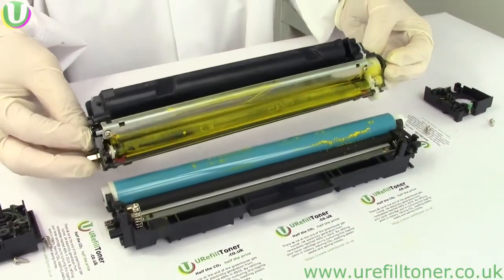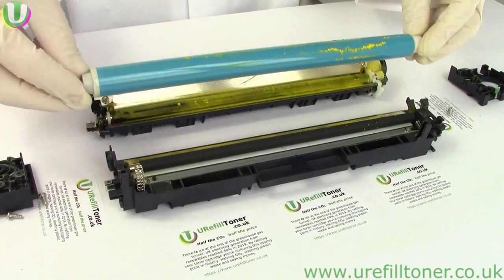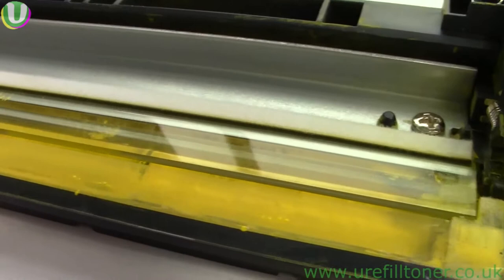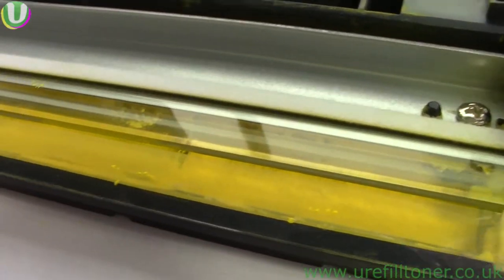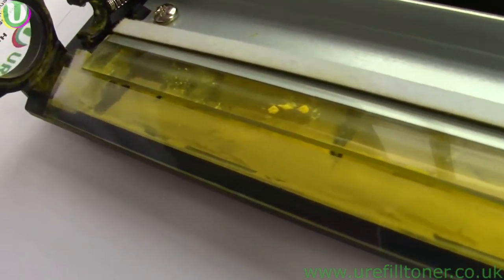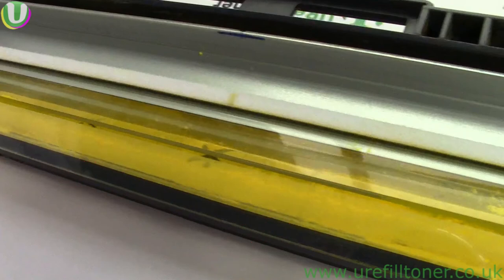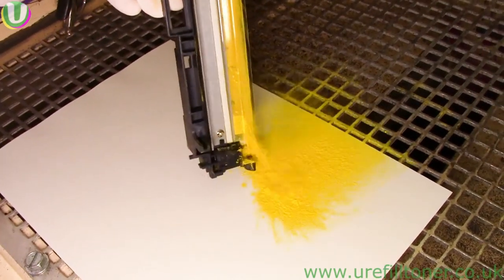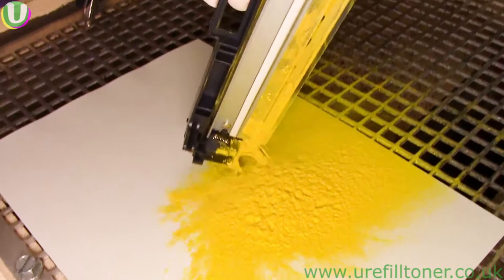Lift and separate. The OPC drum comes out — keep that out of direct sunlight. The so-called primary charge roller comes out. Then you'll see the waste, and you'll see a narrow gap between two blades which, together with the drum when it's there, keep the waste in place. One of those blades is very delicate, so resist the urge to vacuum it up with your vacuum cleaner. Here we're pouring the waste out — you probably want to do this either in the open air upwind with a mask on, or directly into a bin liner.